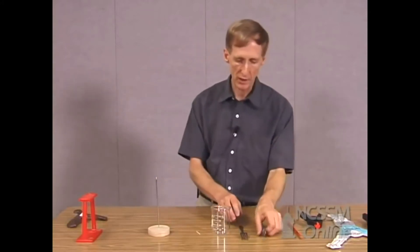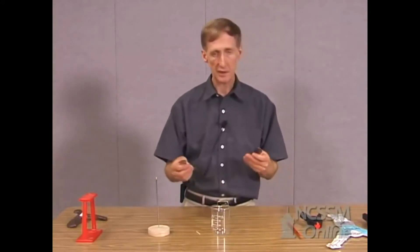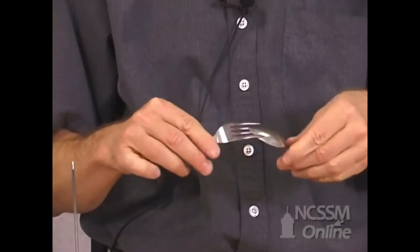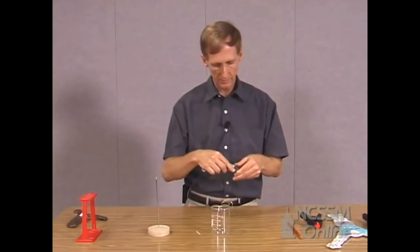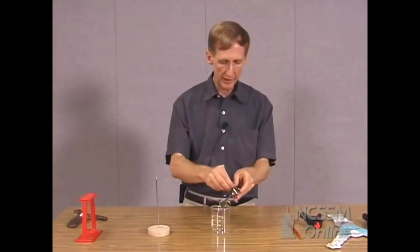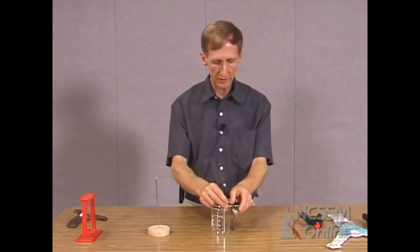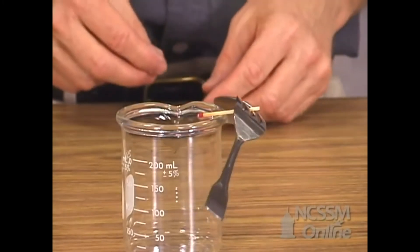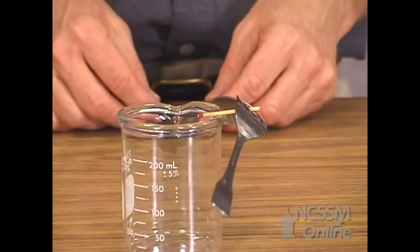Let's begin with a parlor trick that you've probably seen before. Take a fork and a spoon, interlock them, slip a match in between the tines of the fork, and balance it on a glass — or in this case, a beaker. And you can make the whole combination balance there.